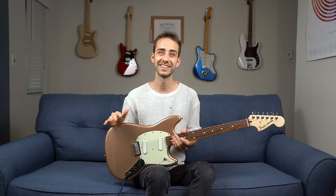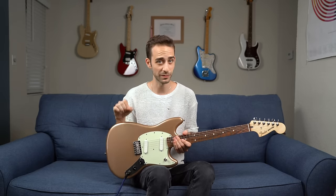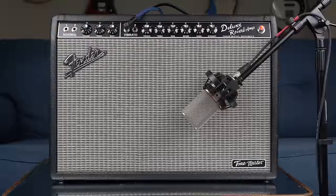All right, so let's check out the clean tones of this double-single-coil model, and then we're going to switch over to the Mustang 90 and see what that's all about. For now, let's do no effects, maybe just a little bit of reverb from the amp, and let's see what it sounds like.